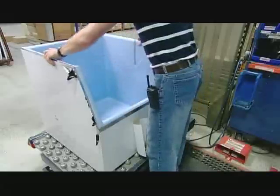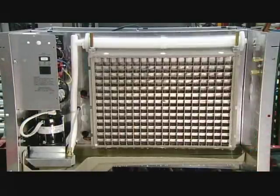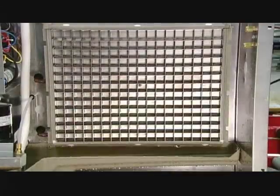Meanwhile, at another station, they assemble the ice bin. It's time to test this ice maker. Water flows continuously over the surface of the evaporator grid as the temperature inside the cells drops below freezing. Impurities like minerals are washed away as the water turns to ice, and the result is crystal clear cubes — almost 3 kilograms in just 15 minutes.